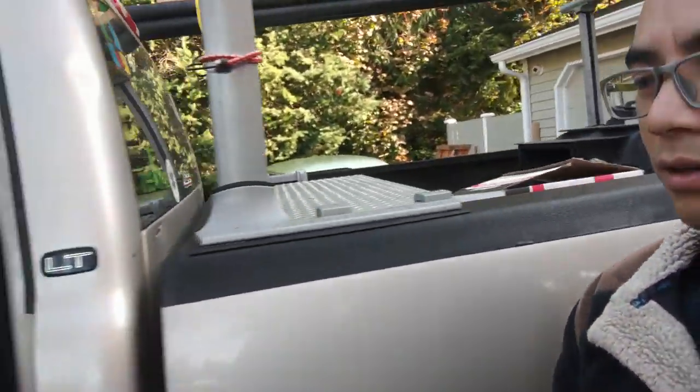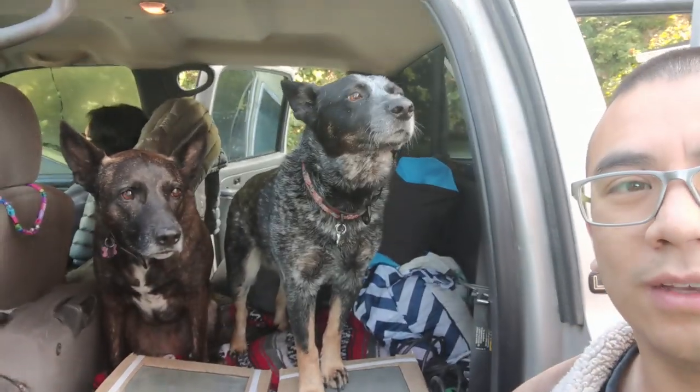Don't say hello to the puppies. And in tow, we got thing one and thing two.